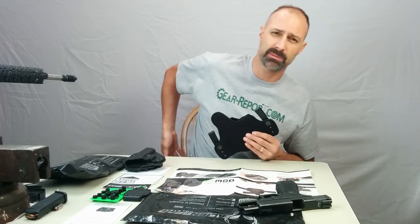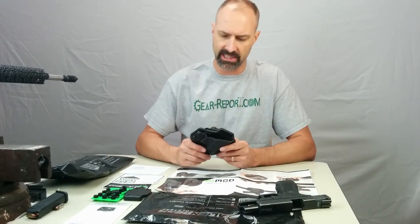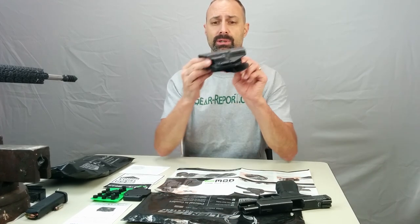I typically carry inside-the-waistband about 4, 4:30, right on the back of the hip. But Alien Gear recently sent me a note and said, hey, we've got something new we're about to drop. Would you like to check it out? We call it the Cloak Mod. It's an outside-the-waist holster. So here you go.